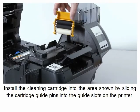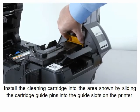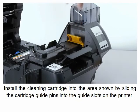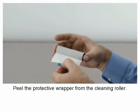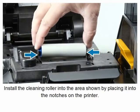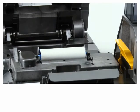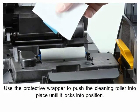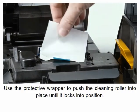Install the cleaning cartridge by sliding the cartridge guide pins into the guide slots on the printer. Peel the protective wrapper from the cleaning roller. Install the cleaning roller into the area shown by placing it into the notches on the printer. Use the protective wrapper to push the cleaning roller into place until it locks into position.